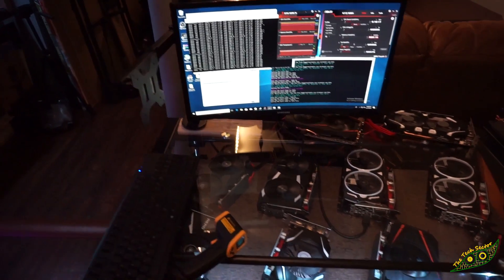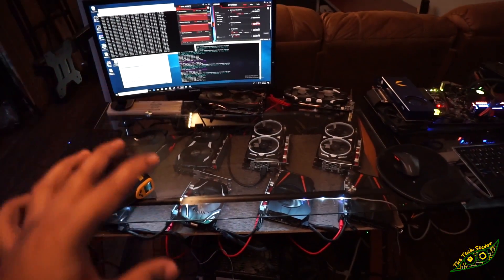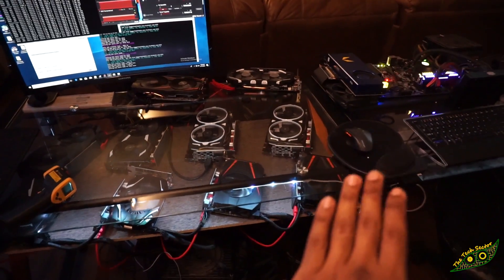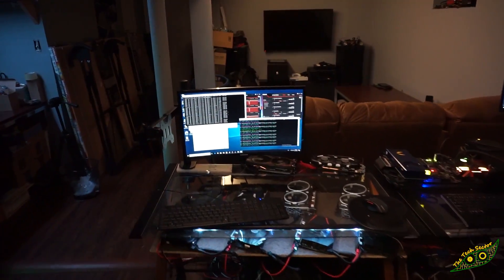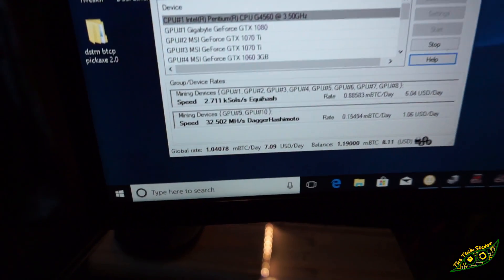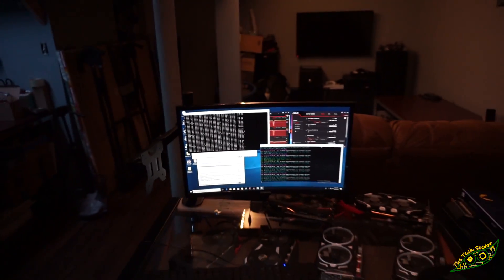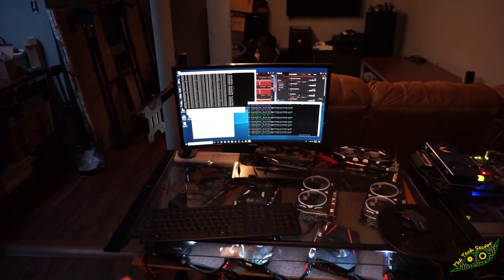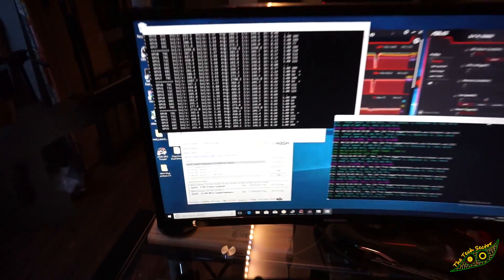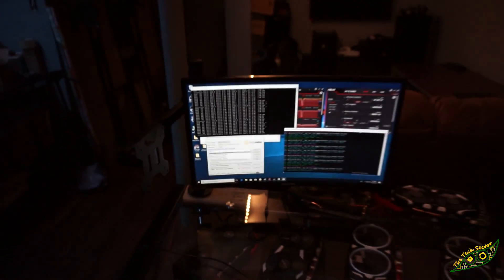Now that I've seen the temperatures, I'm actually going to legitimately build this rig — build everything onto the same piece of wood. I almost forgot to go over how much NiceHash is saying we're making a day: about $7.09 a day, which isn't too bad at all. We're doing just around $2,700 on Equihash and 32 MH/s on Dagger Hashimoto.